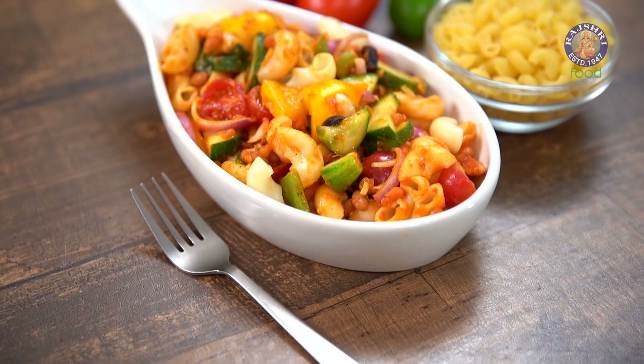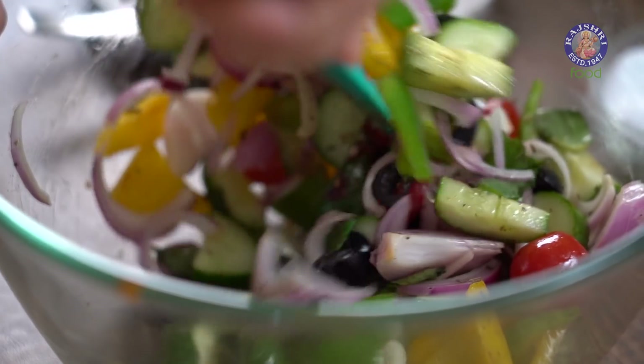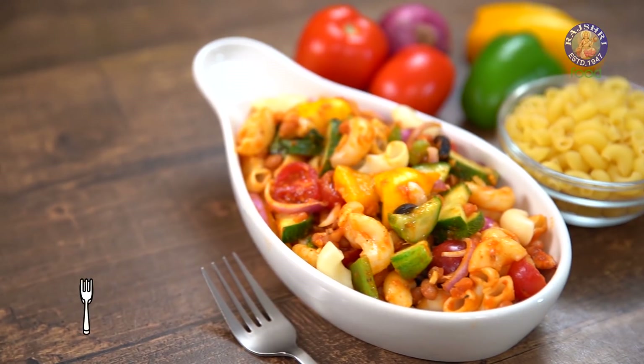There's nothing better than a cold salad on a hot summer day, and this is exactly what I have for you. Hi guys, this is Ruchi Bharani and welcome to Rajshri Food, your ultimate destination for 100% vegetarian recipes. So let's get started with a simple yet delicious Taco Pasta Salad.